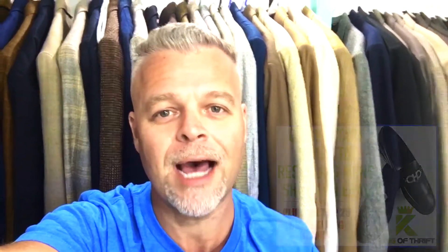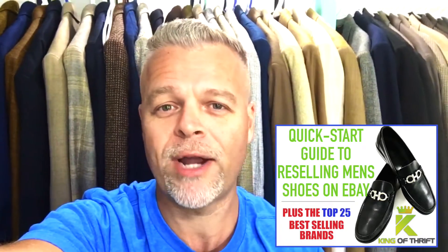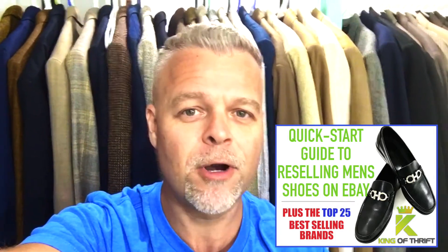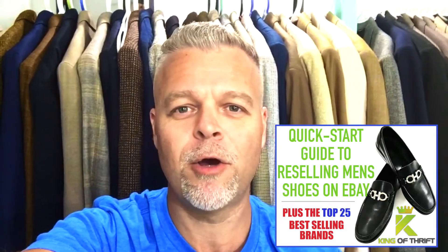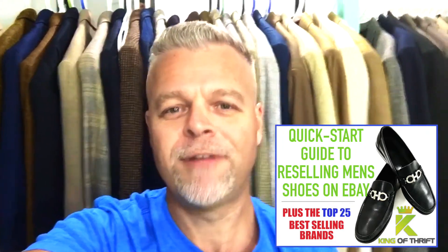As you can see, it is very simple and straightforward. If you haven't already, make sure you click the link below and download your free copy of the quick start guide to selling men's shoes on eBay — I've also included the top 25 brands to sell on eBay. This book contains everything you need to know to get started in the shoe business today. It's a free download — just click the link below. Give this video a thumbs up if you liked it, subscribe to my channel if you want to learn how to work from home and be your own boss. Until my next video, you guys be good.